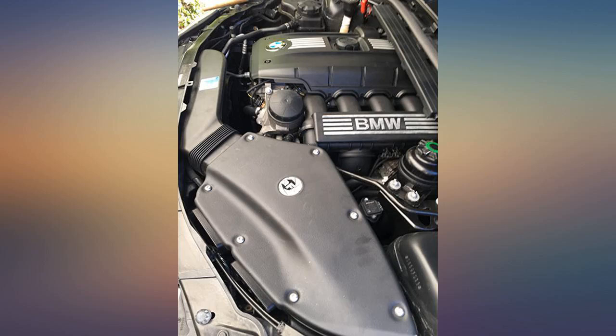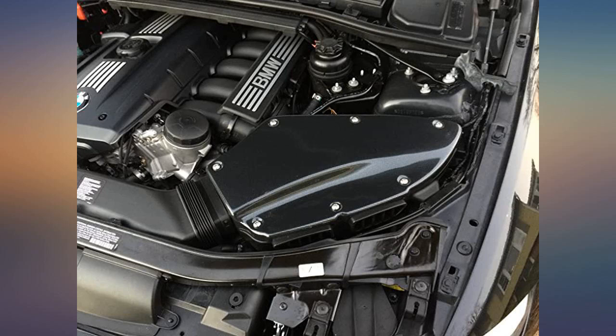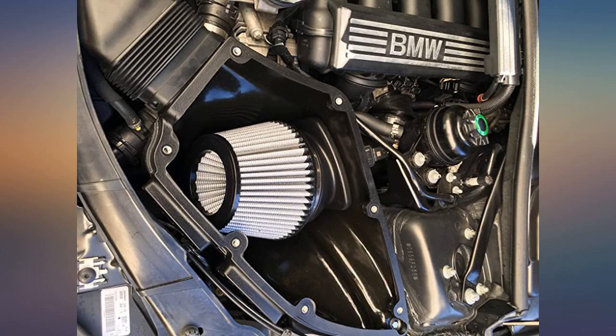An easy install on my 2006 325i — definite power increase with a throaty growl around 3000 RPM. I also noticed a gain of roughly 12 miles per gallon. Easy install, only took an hour or so. Great added sound and the feel is solid.